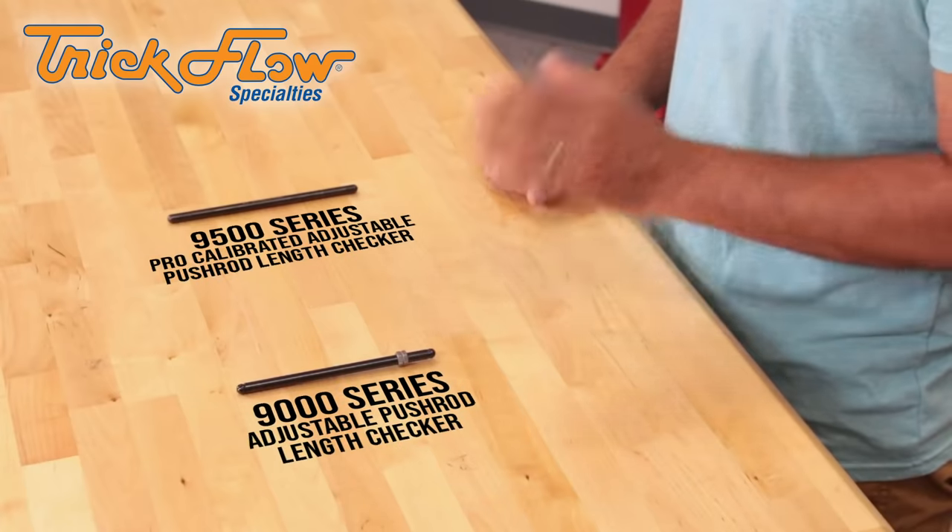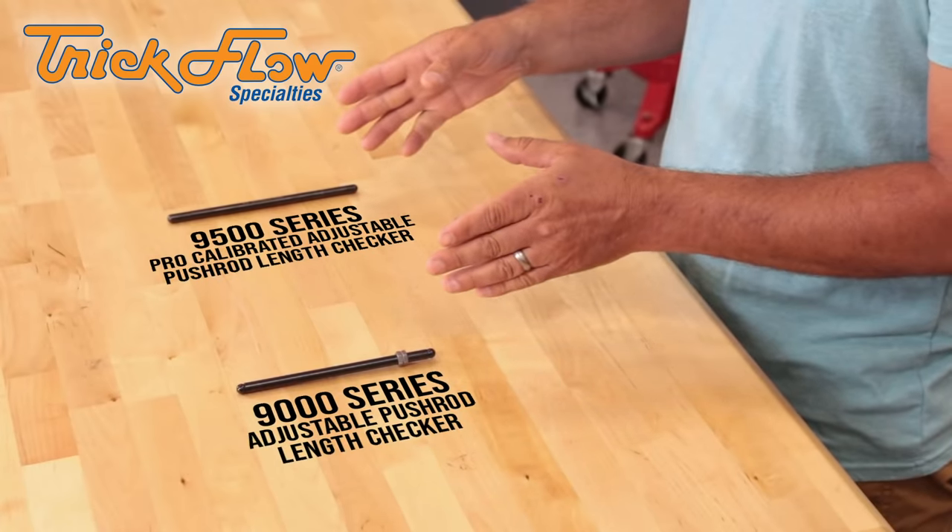Hi, this is Craig at Summit Racing. We just want to make a quick video showing you how to get an adjustment off of Trick Flow's 9000 and 9500 series pushrod length checkers.